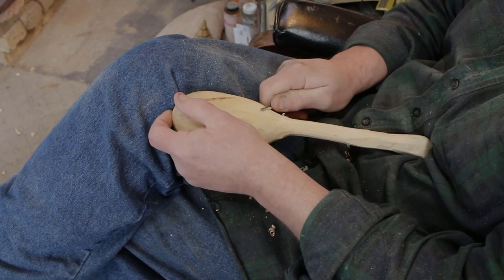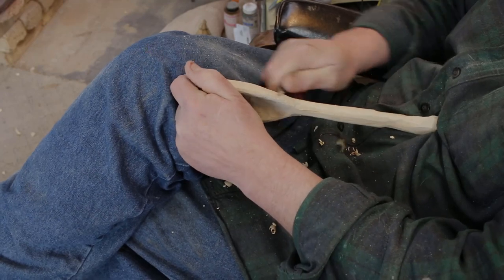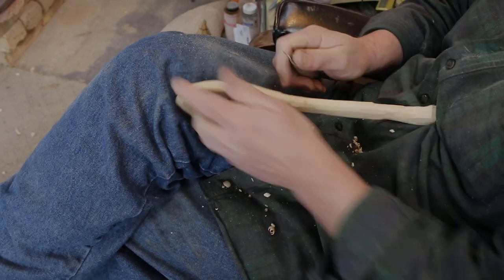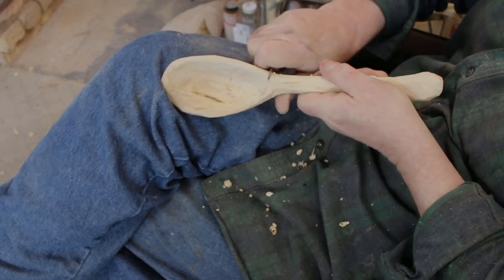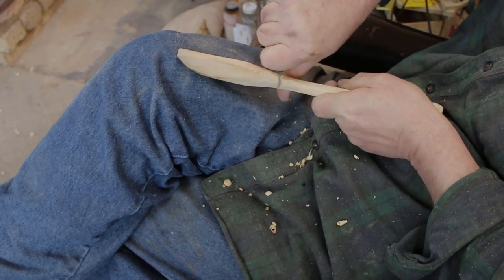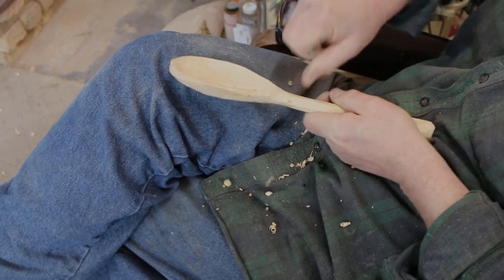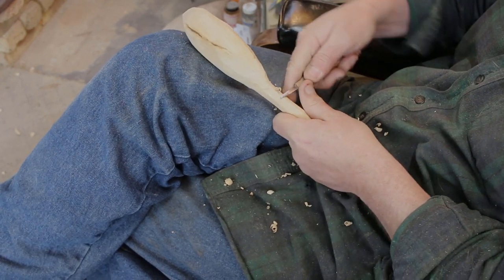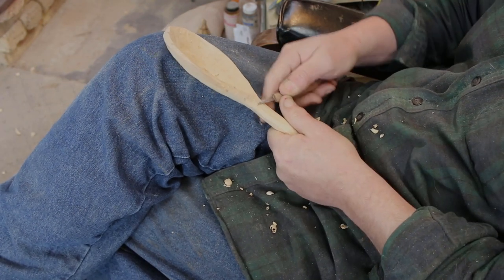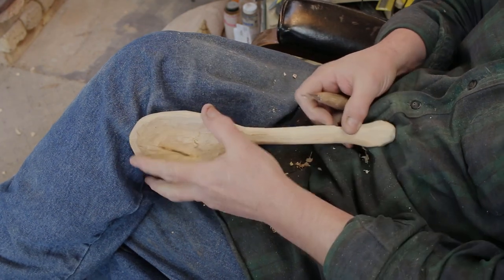I went ahead and switched back to the knife here, just doing finer cuts than I was doing before, smoothing out some of the bumps and ridges and refining the overall shape. Now that it's slowed down a little bit, since this is supposed to be a how-to video, you can take a look at what I'm doing with my hand and how I'm holding the knife on some of the different techniques I'm using. Either that or I'm just showing off.